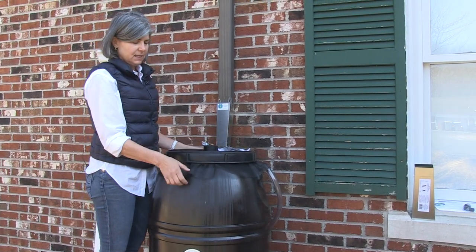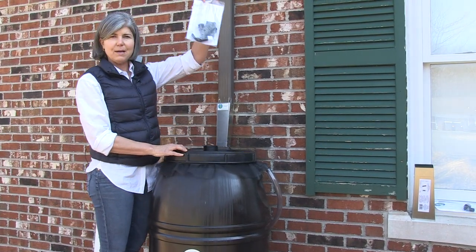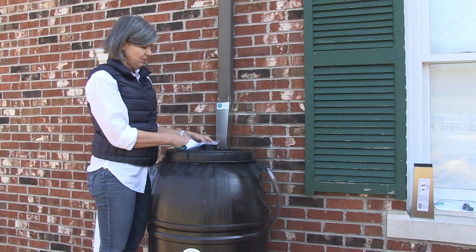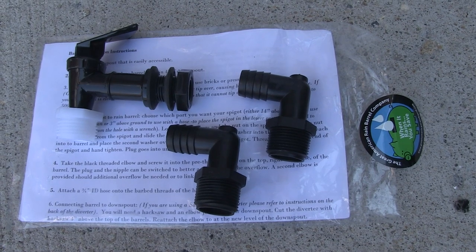Remove the lid and the screen, reach down and grab your packet from inside. Inside the packet you will find your spigot and two overflow elbows.